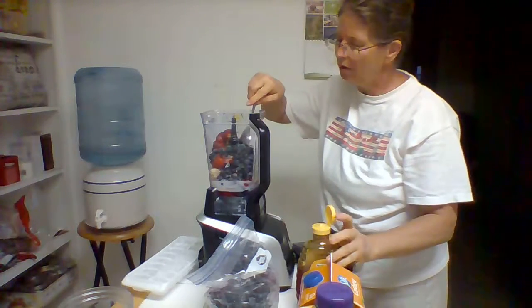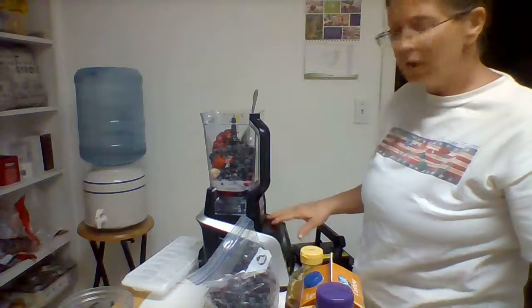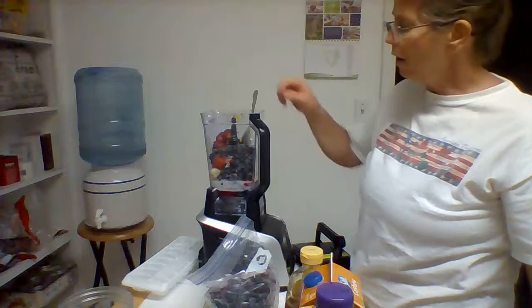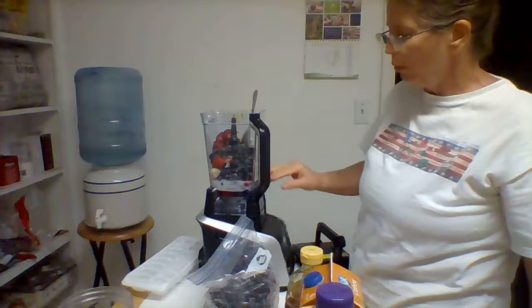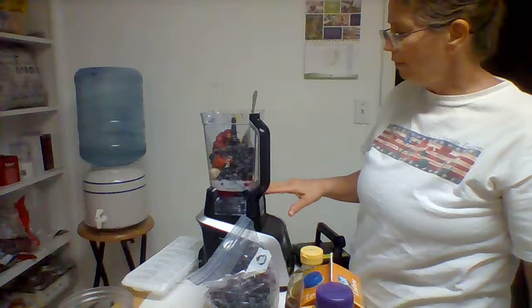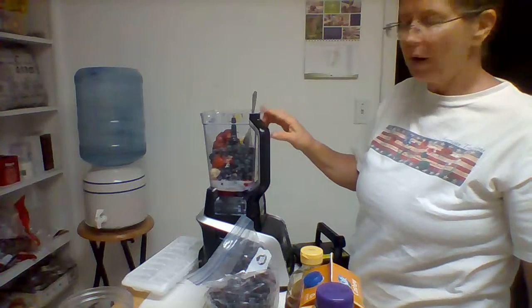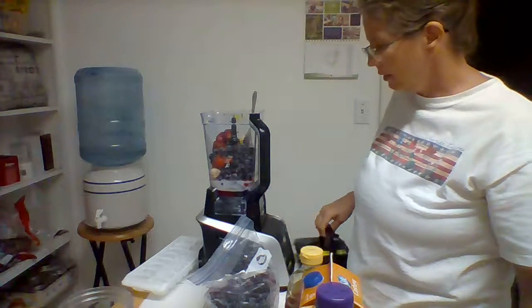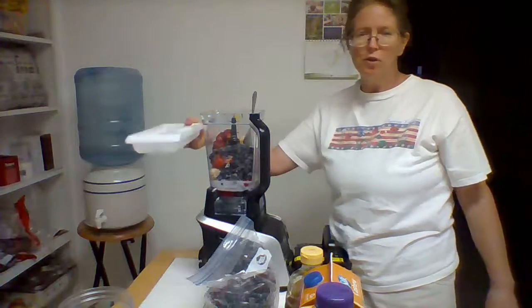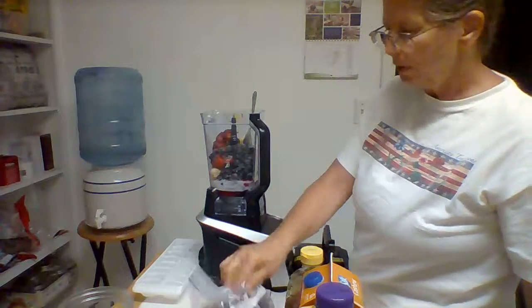Just like that. What I'm using is a Ninja mixer. It has a lot of blades — it's high power. A lot of mixers have blades only at the bottom, but this has blades going all the way up the stock. I'll also throw in some ice, but I tend to do that after I've blended it up pretty well first.